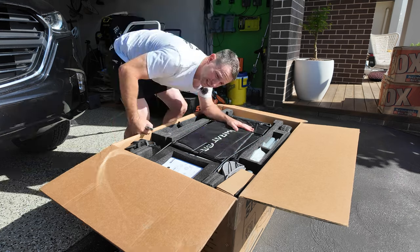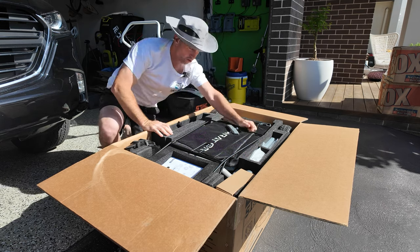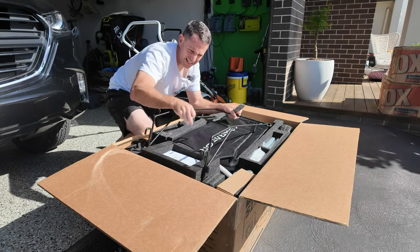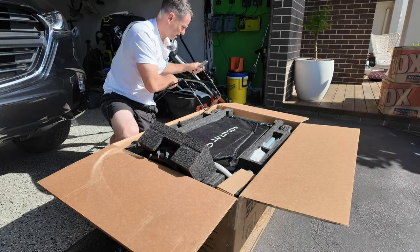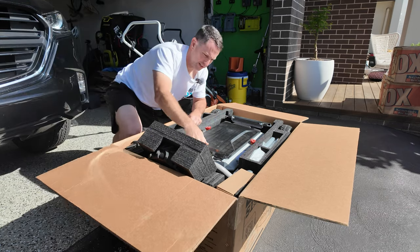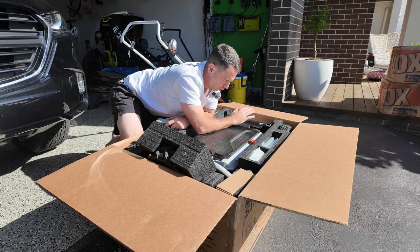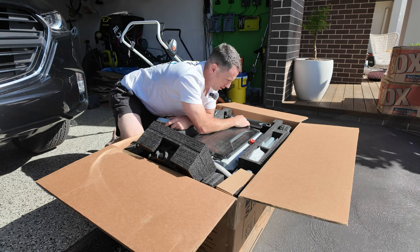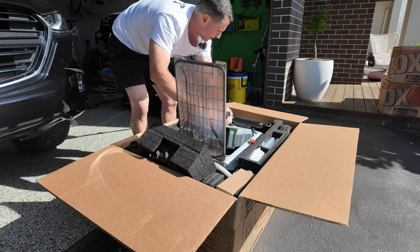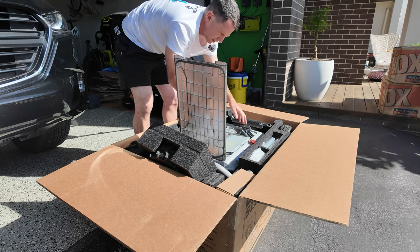We've got a little bit of assembly to do. It comes with a hat — almost on brand for the lawnmower man but not quite. There's a little fan too. I'm going to get everything out of the box and get the battery on charge. It has quite a large battery so I want to get that charged now. Wow, that is a battery and a half — it plugs in right there.